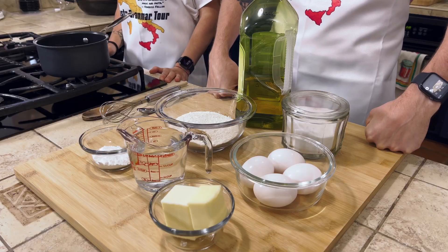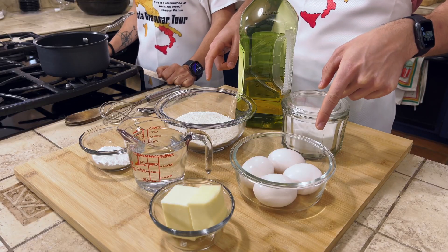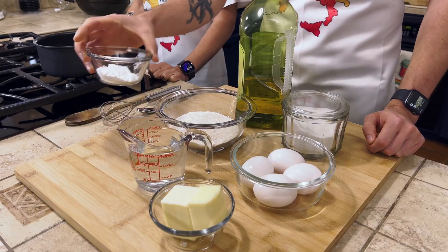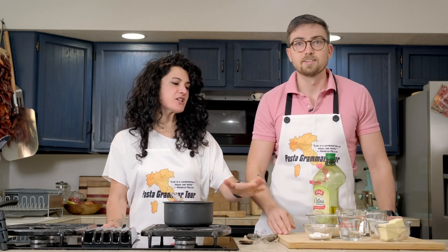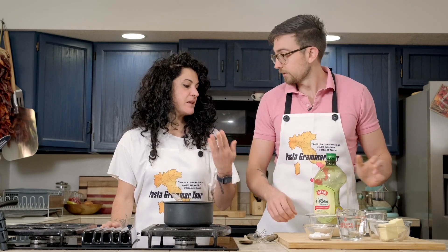This is a pretty simple recipe, Harper. What do we have in front of us? I'm looking at some flour — I assume all-purpose. Salt, eggs, butter, water or vinegar. Water, not vinegar — that'd be a weird dessert. And some powdered sugar, just for dusting. And we have some sunflower oil for frying. It's better if you don't use olive oil because olive oil has a strong taste — you want a neutral oil.